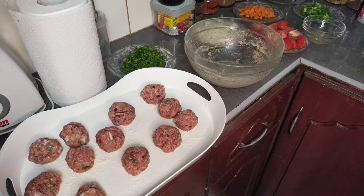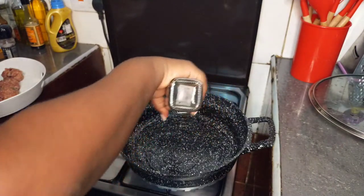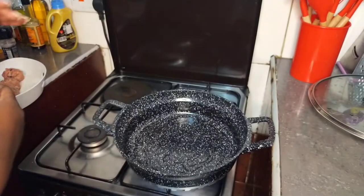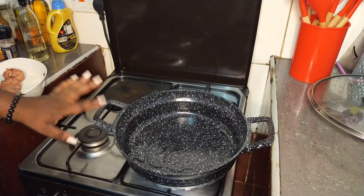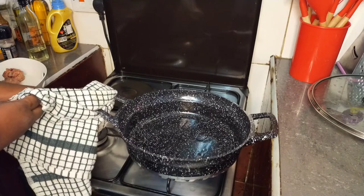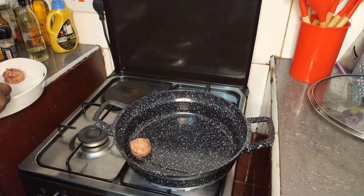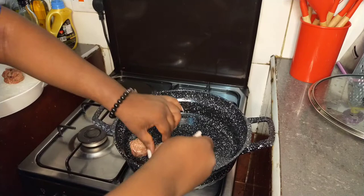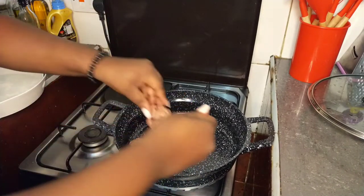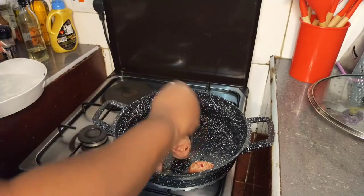Next you can either bake them or shallow fry them so that they don't break when you're making the stew. Put some oil in your hot pan, make sure it gets hot enough, then drop in your meatballs one by one. Be very gentle so that you don't break them.